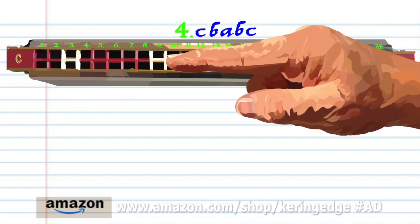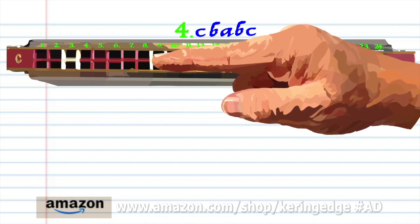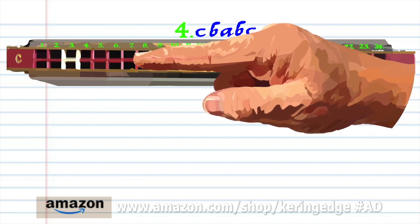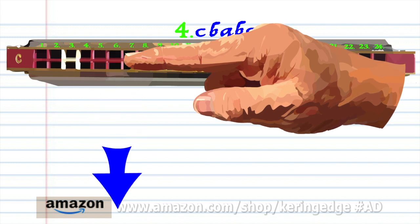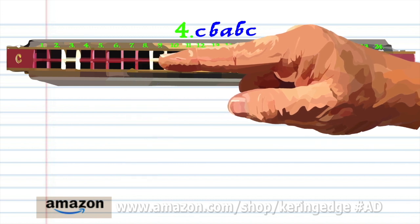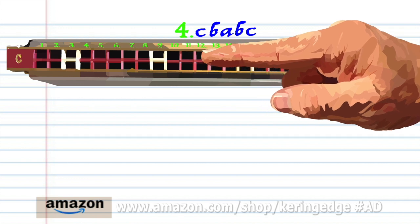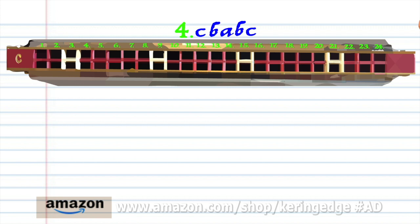Blow into 9. Breathe in through 8. Breathe in through 6. Breathe in through 8. Blow into 9. Practice this until you end up with something that sounds like this.